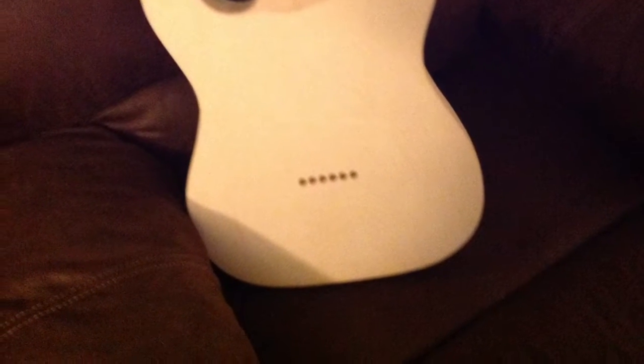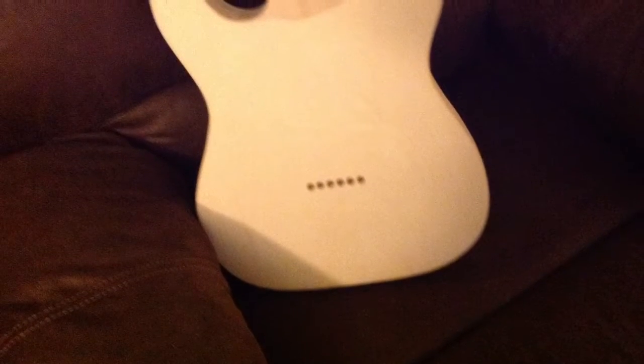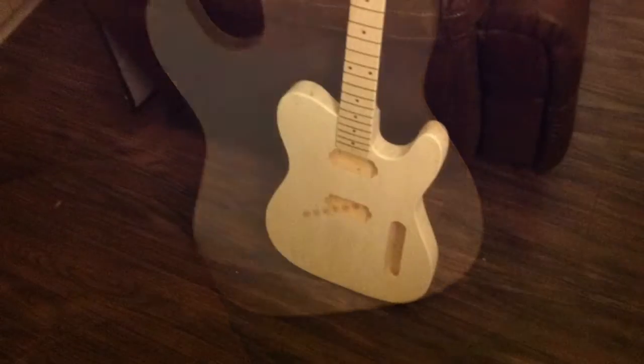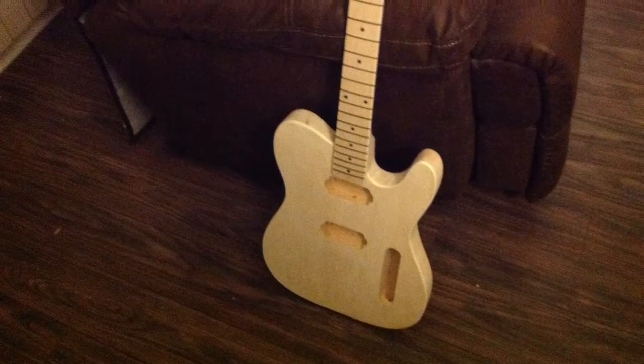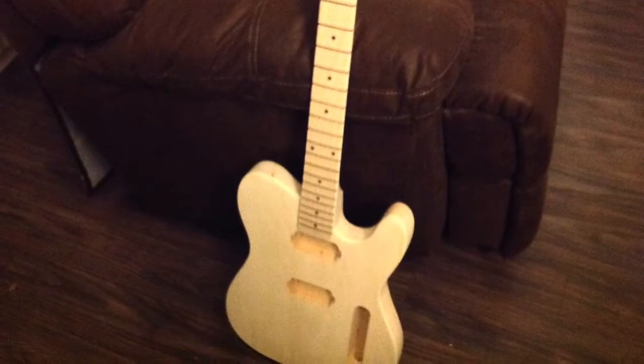This is a Telecaster build I started about nine months ago. It's taken a while because I had to wait on some parts I had ordered. Finally the parts have arrived and it's time to get this thing finished.